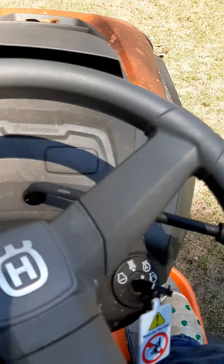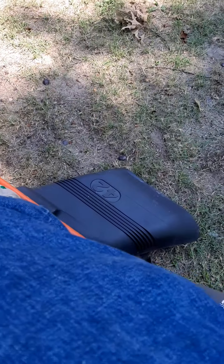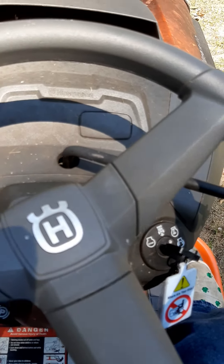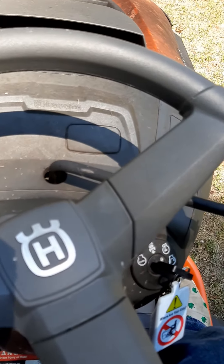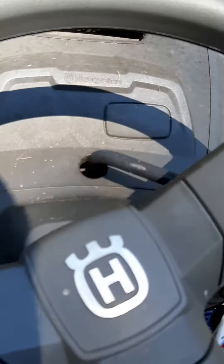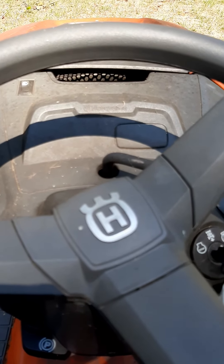Flip the blade switch on and it'll start cutting. If you try to go into reverse with the blades on, the engine will die — you have to turn the blades off to reverse. Also, if you try to get off the lawnmower with the blade on, the engine will die. So if you need to stop to move something out of the way, turn the blades off, put the parking brake on, then hop off and move the obstacle. Other than that, the lawnmower is really easy to drive.